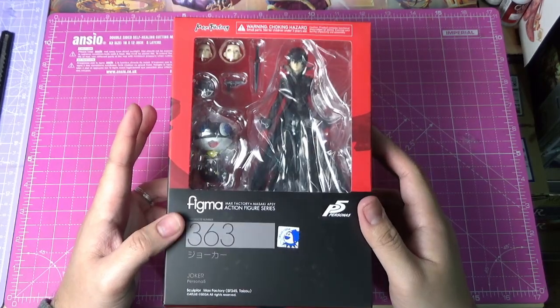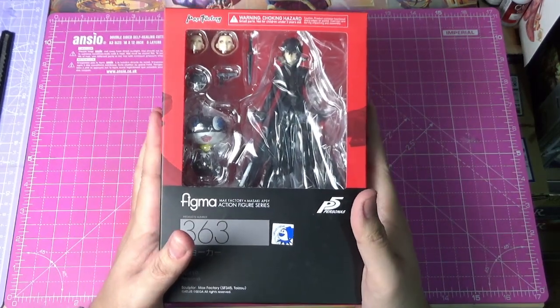Hello everyone, Panic Coffee here, and this week I have another figure to unbox.